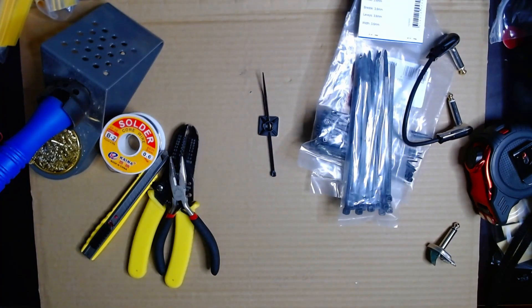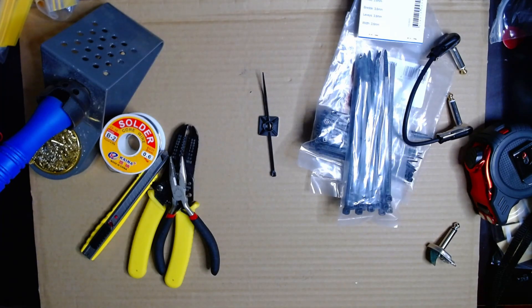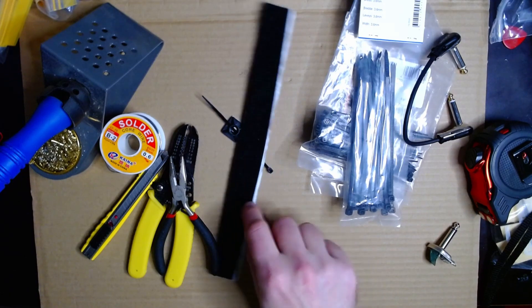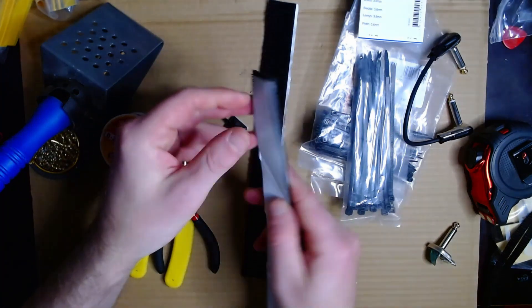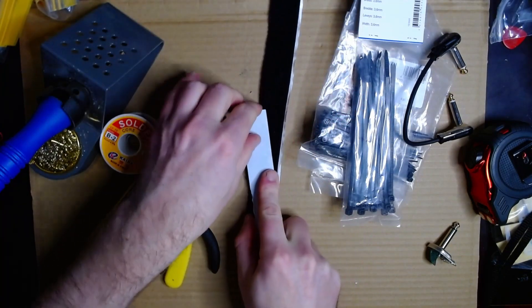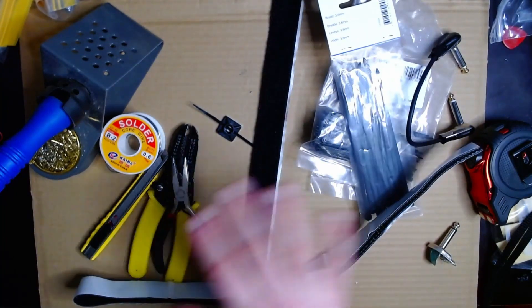I have a cable — this one is a Sommercable Onyx. I'll be using that cable for the patch cables. Then there's velcro, which I'll use to tape the pedals onto the board. I might also use this dual lock — that stuff really sticks; you need a tool to get the pedal off when you use it — but for some things that might be needed, so I have that also.